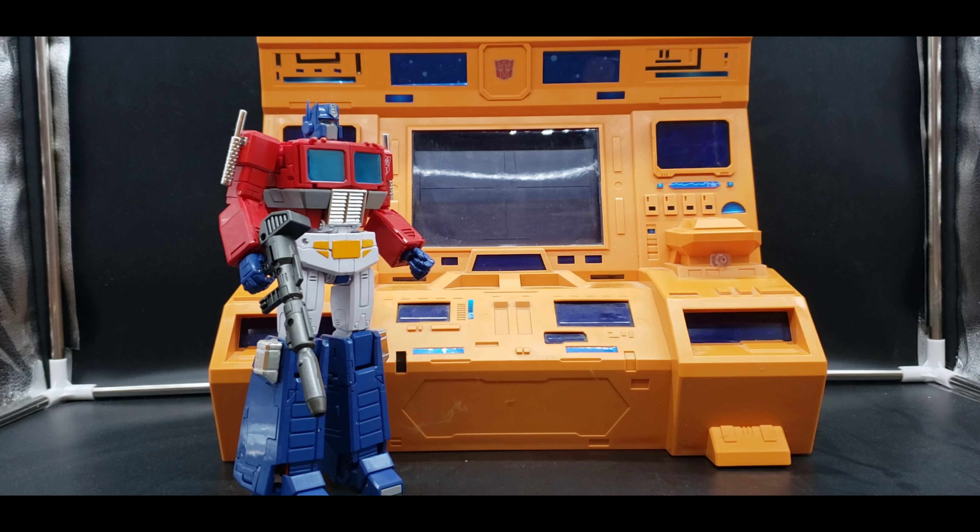I figured I'd do this as a special 500 subscriber video, going over something not too many people have shown off. If you're looking for it, eBay might be your best bet. It would be cool if X2 Toys was still around and reissued this — and maybe gave us the Decepticon computer from their underwater ship after it crashed, though I can't remember what they called that one.